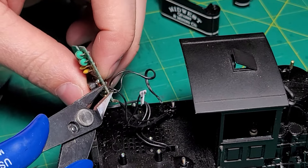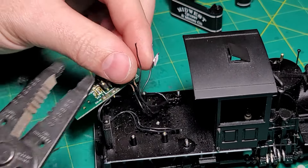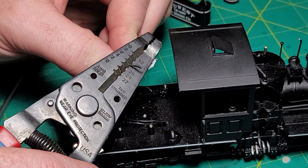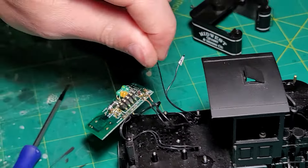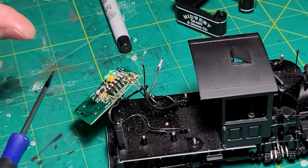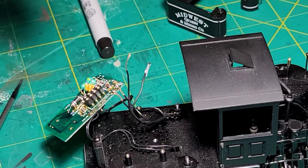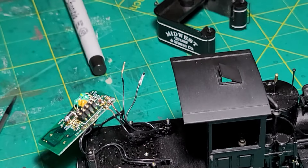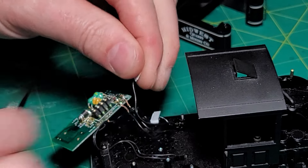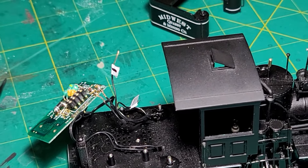Then cut the negative. For the sake of time in the next video, I'm also going to strip these wires so we're ready to install the decoder — they're already stripped here. When you strip wires for these, you want to strip a good quarter inch; give yourself a lot more than you think you're going to need. That really gives you a better connection. So that was the negative — take this little negative flag, put it on, and label it 'negative.'